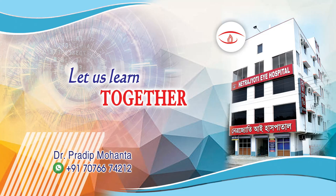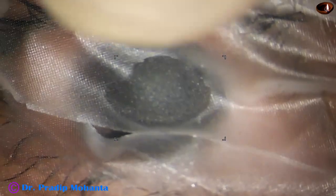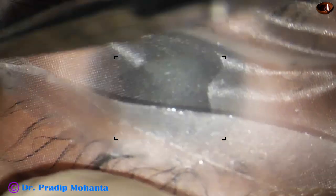This video is dedicated to ophthalmology residents all over the world. This is a totally unedited recording. In this video we are going to learn SICS, Small Incision Cataract Surgery.